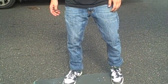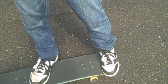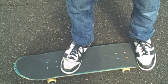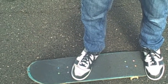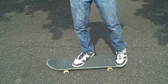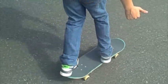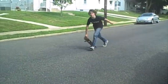You're going to have your back foot right about there, a little bit of your toe hanging off. Then your front foot is going to be right behind the screws. And then I just pop it. And that's a pop-shove-it.